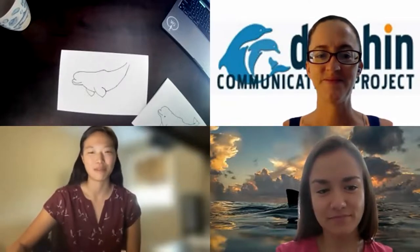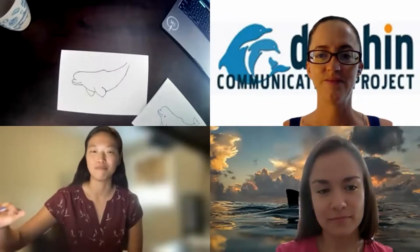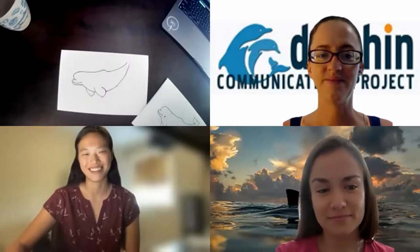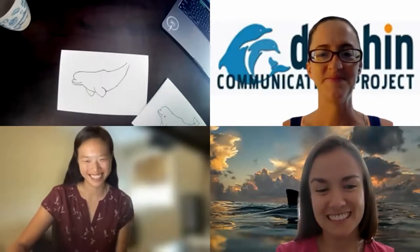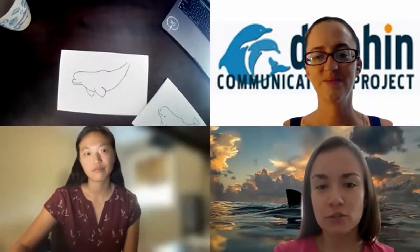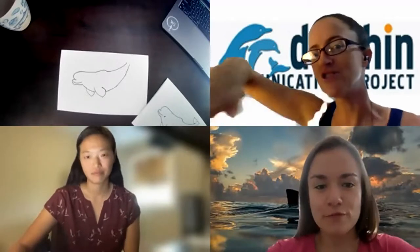With river dolphins, sometimes during flooding they'll go between the roots of trees, so they've got to be pretty nimble. The dolphins that DCP studies, and probably sperm whales and other toothed whales that live in the open ocean, have no reason to swim backwards — they can just turn.